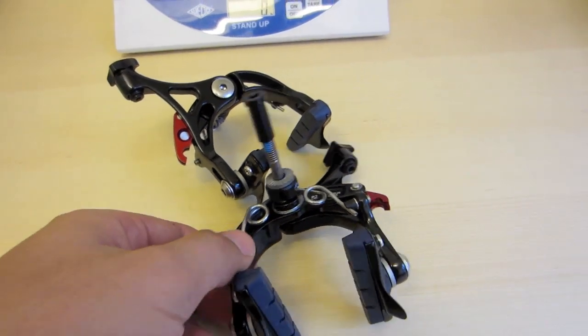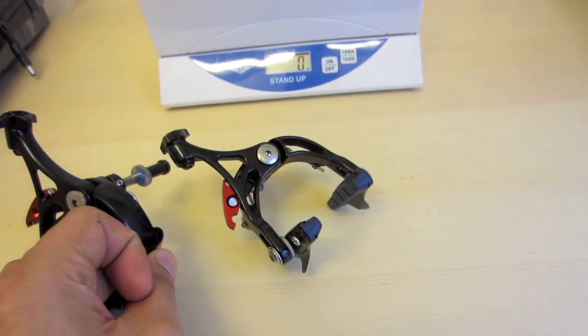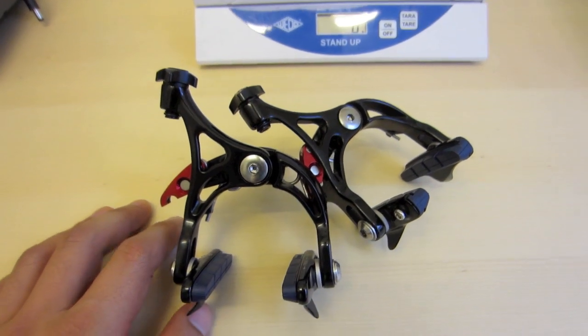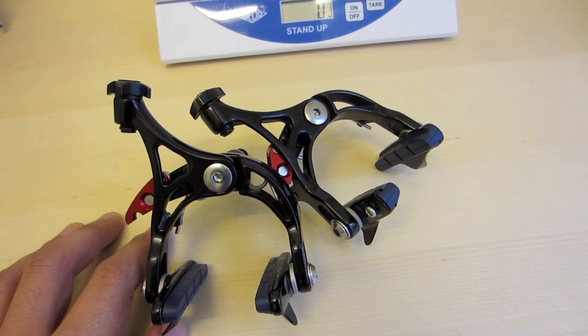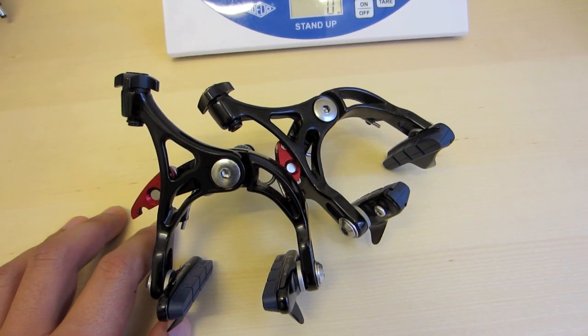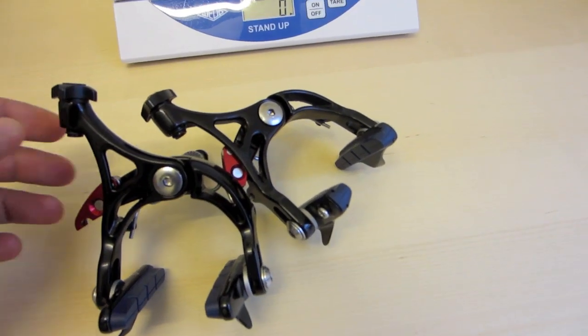These brakes come in different types of colors. You can find colors like silver, red, black, blue, and gold to match up your bike with.